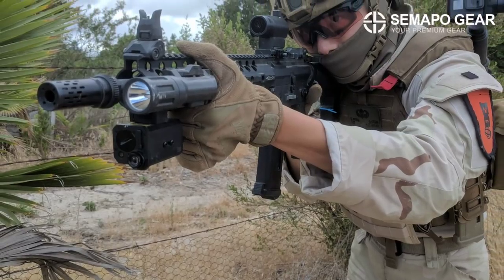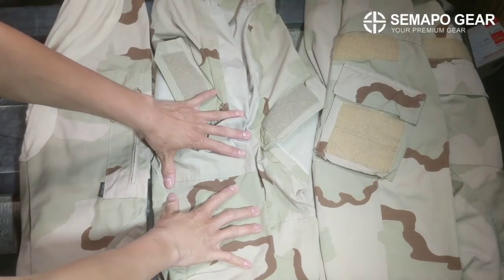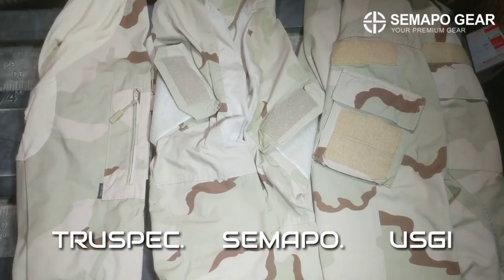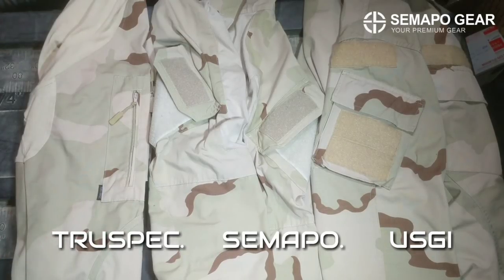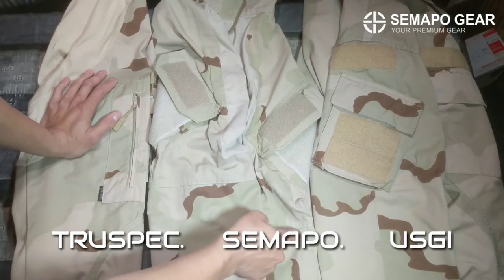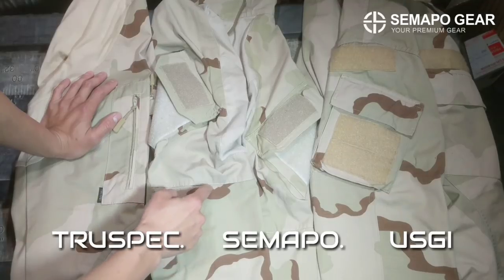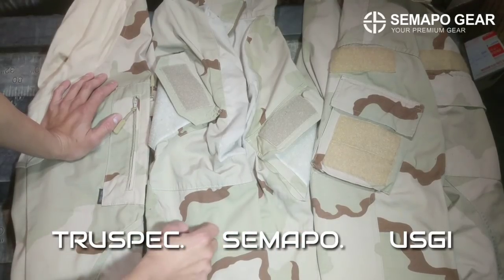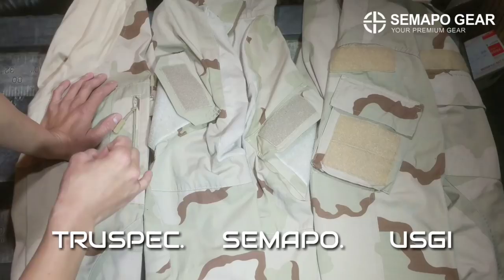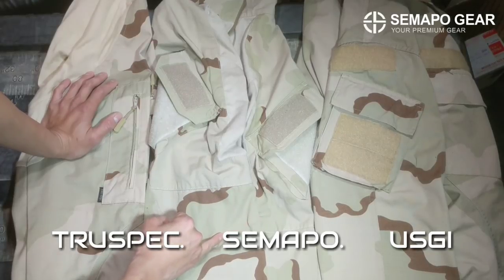So without further ado, let's get into the one little gripe I have, which is the color variation. Here on the left we have TrueSpec, in the middle we have Sumapo, and on the right is an NSW used raid BDU top. The main brown color is pretty much identical between all three. DCU basically has three colors: a light tan or pinkish tan, a khaki greenish tan, and a light brown. The light brown is pretty much identical across all three.